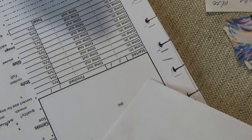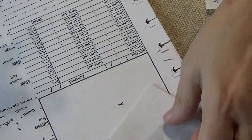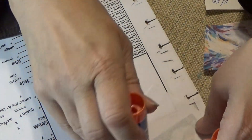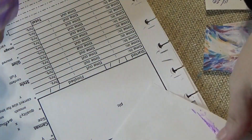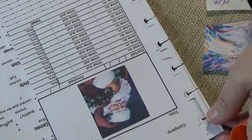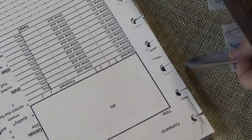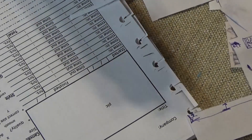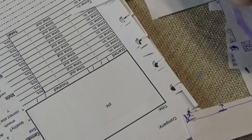I take my glue stick — doesn't matter what kind of glue stick — I take the picture and just smear it full of glue on the back on scrap paper, then glue the picture down right there where it says 'Picture.' I do that with all three pictures from New Craft Day.